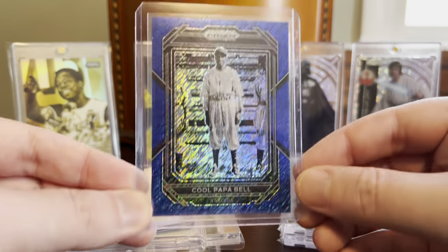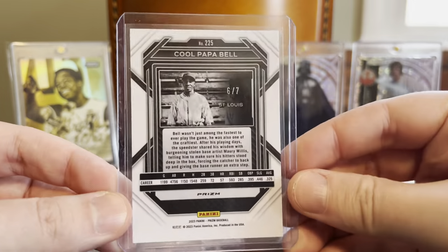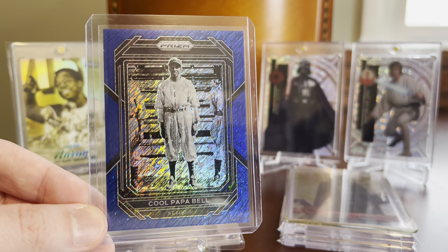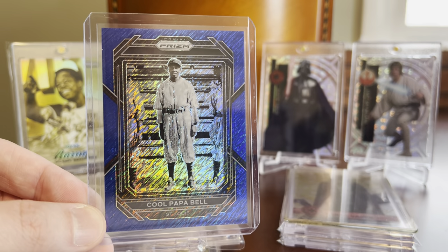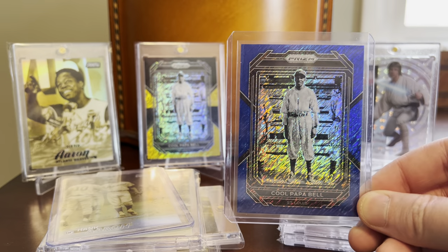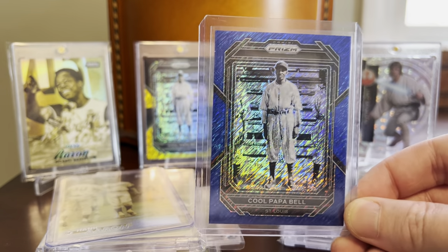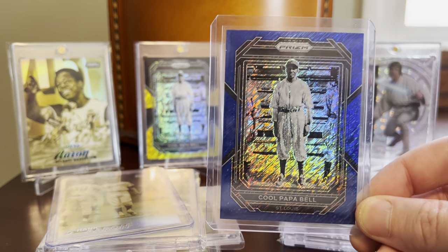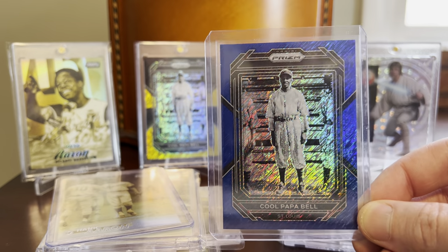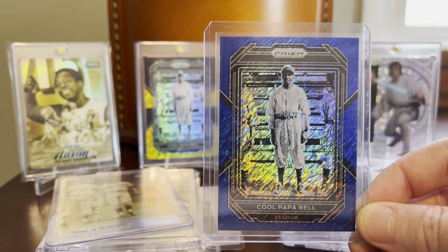Here's the final card for today's video — the blue shimmer Cool Papa Bell, numbered to seven. So other than the two one-of-ones, there are two cards numbered to five and this one to seven — those are the only cards numbered below ten, and I think possibly the only ones below 25. To get two of the three of those from the same seller over a period of maybe two to three weeks was just amazing, and it was a great way to fast-track the Cool Papa Bell rainbow I have going. Who knows what would have happened if this card had hit the open market — I may have been outbid and never been able to add it to my collection. I think there's a lot of this set that's unripped out there. I'm really grateful for that seller for reaching out, listening to my feedback, and keeping an eye out for me. It doesn't get much better in the hobby than when other people are looking out for your collection on your behalf.